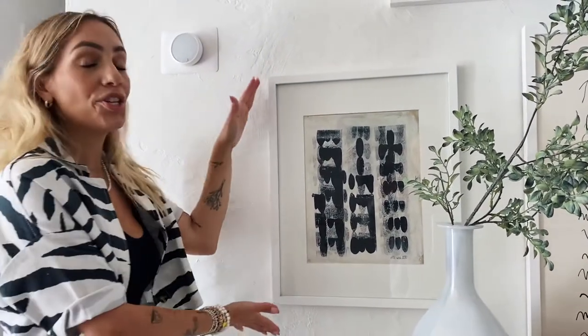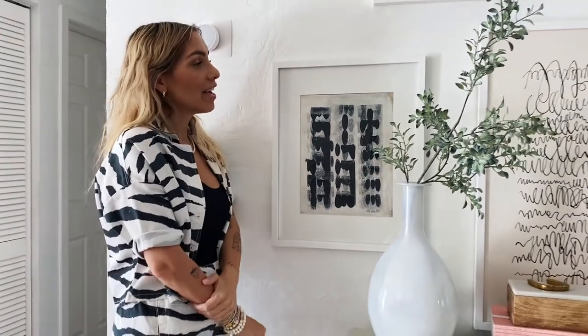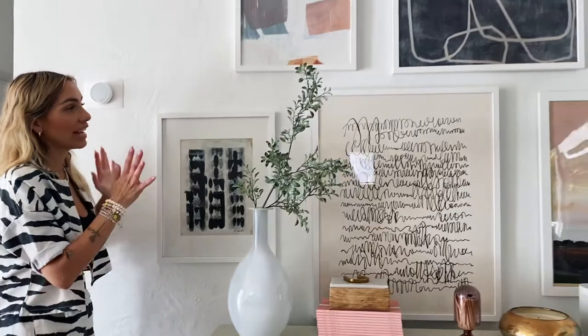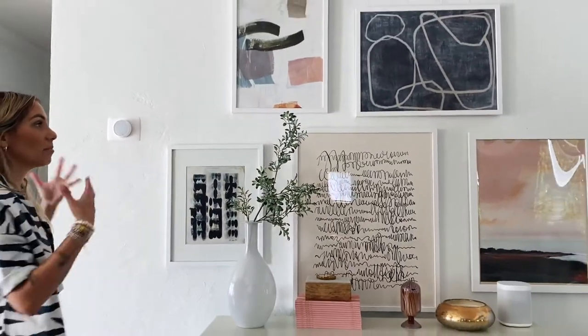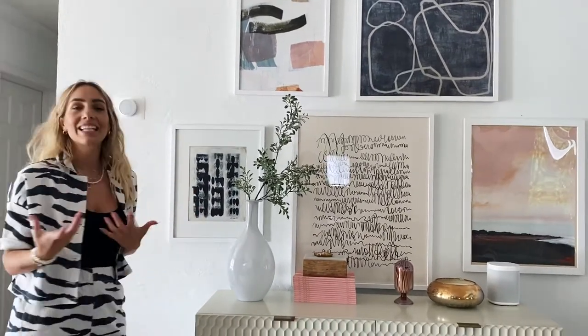Last but not least, I really like this one. I wanted something a little bit more bold but not overpowering, that's why I chose this one in an 11 by 14. It just kind of felt like it worked together — abstract, organic, watercolors, brush strokes, that's the look I was going for.